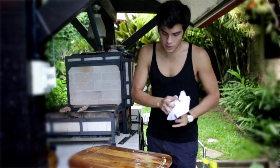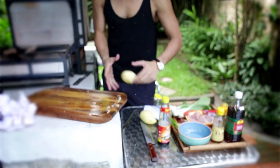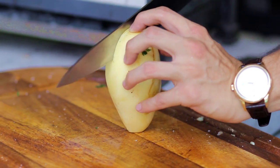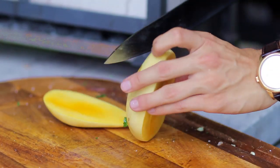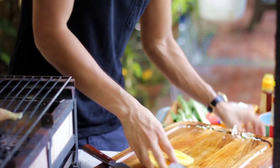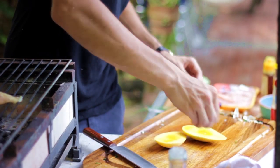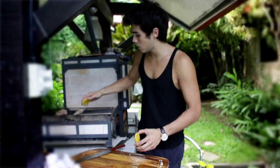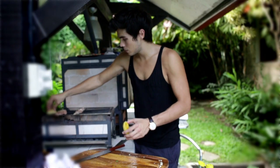Now to our chicken here we're going to add something a little sweet and a little different. I'm going to get a nice mango and just cut it around the pit — two slices like that. Put a little bit of salt on top of it and put it face down on the grill as well.